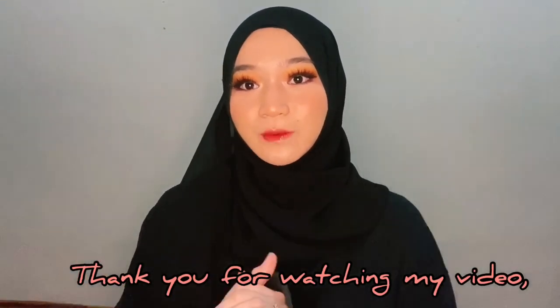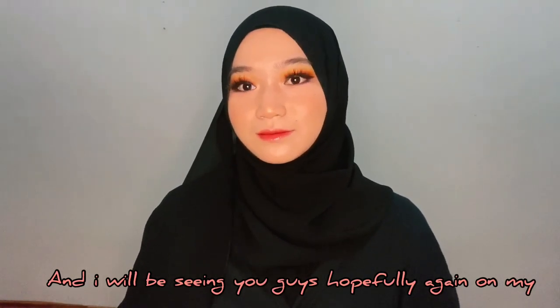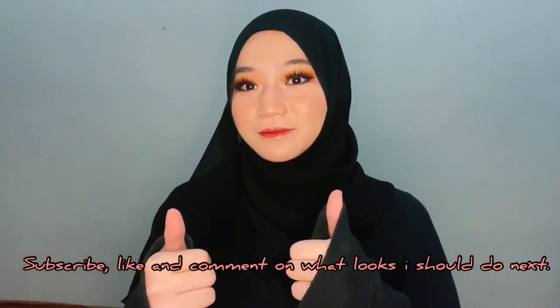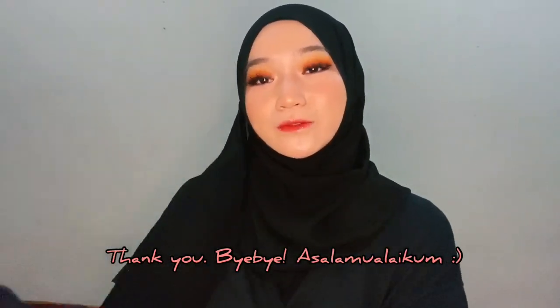Thank you for watching my video and I will be seeing you guys hopefully again in my YouTube channel. Subscribe, like, and comment on what looks I should do next. Thank you, bye bye. Assalamualaikum. And this is the final look.